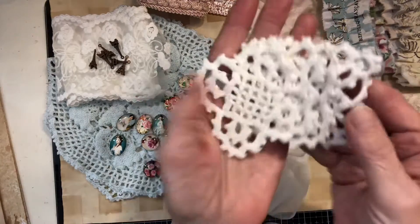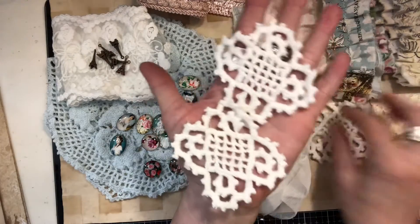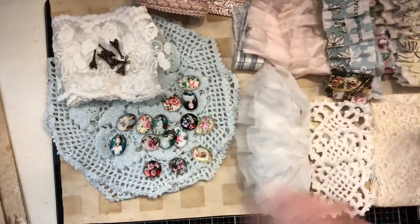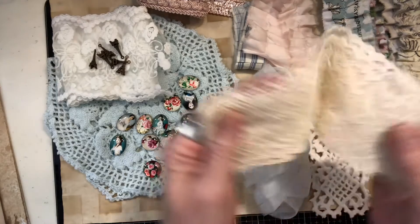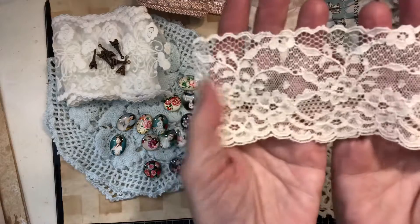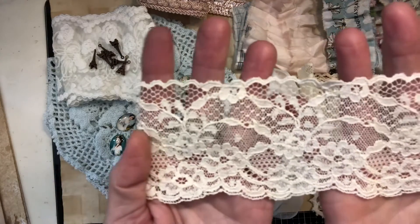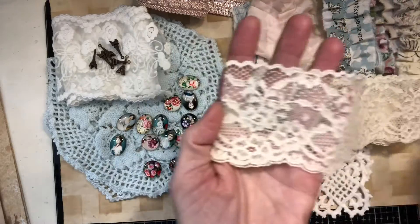And I have three of these little doilies that are square, and I have this beautiful piece of crew lace — isn't that just yummy and gorgeous? I love the delicate pattern on it, so pretty.